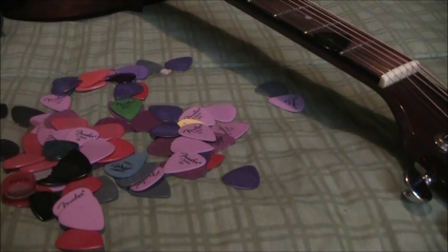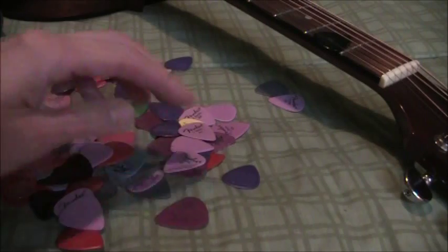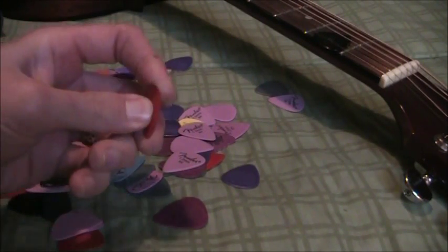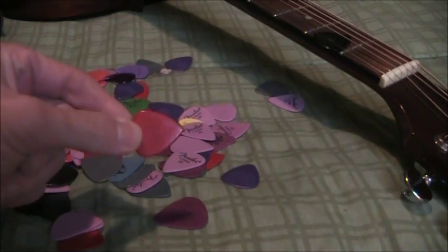So it's a good idea when you pick up your guitar, or even now if you're not happy with the picks you have, to just go into the music shop and buy a few random picks of various kinds from various makers and various thicknesses. What you want is to find the right kind of thickness for you and the right size and shape.